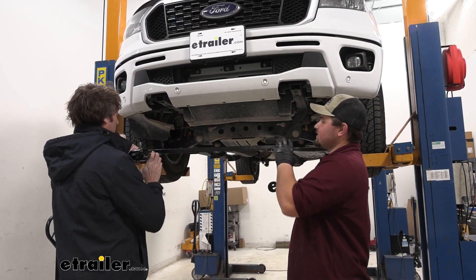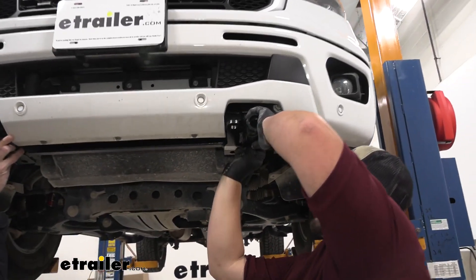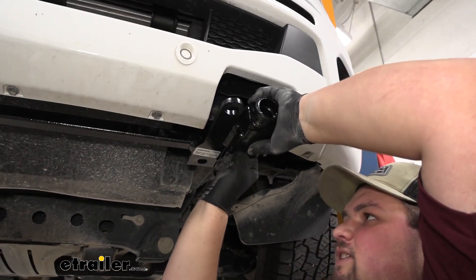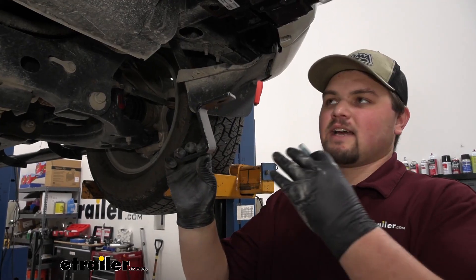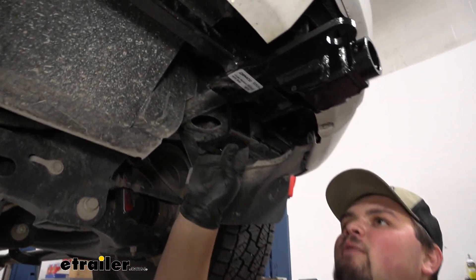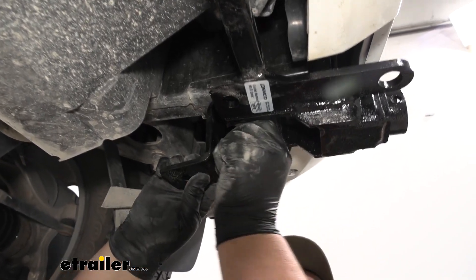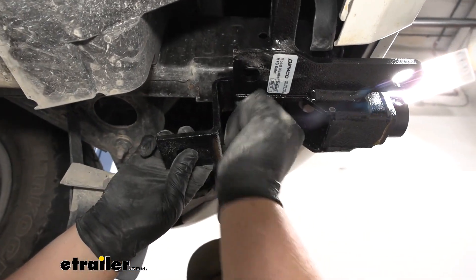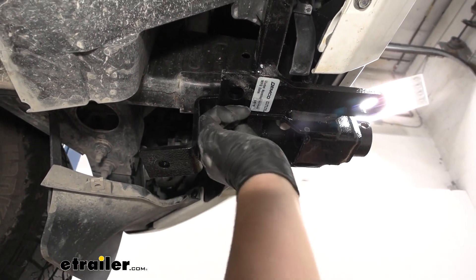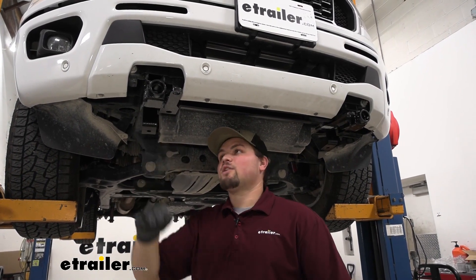Now with an extra set of hands, we can lift our base plate up into place and get our hardware started. You just want to get a couple threads going so it can support itself. We can now grab our bracket that our skid plate attaches to, slide that through the frame rail and our base plate, and slide our hardware in and get it started. Again, we're just going to get a couple threads going. Now I just want to come back with a 15-millimeter socket and snug down all of our hardware.